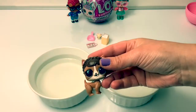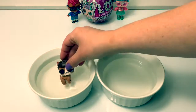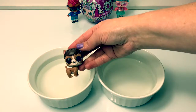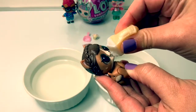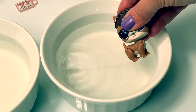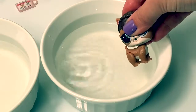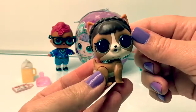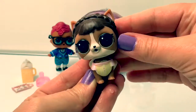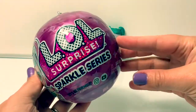Let's see if Sleeping Barky is a color changer — icy water, warm water — no color change. Here's some water. She went pee pee! Hey Sleeping Barky, it's time to get dressed. Her outfit looks super cute! Now let's open the LOL Sparkle Series.